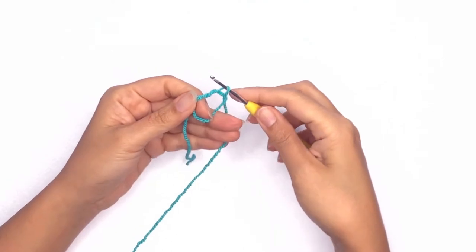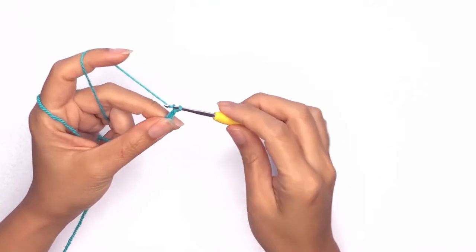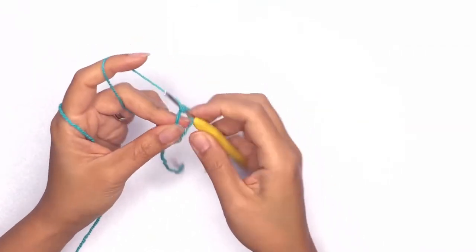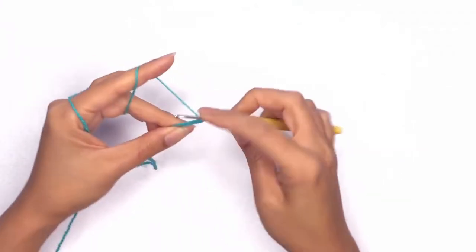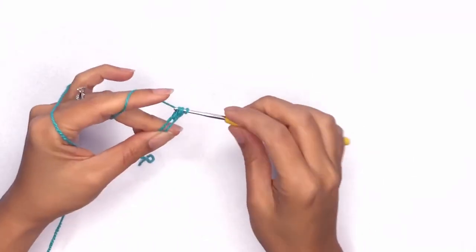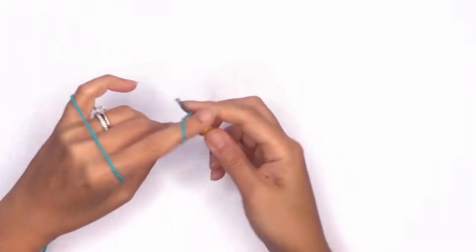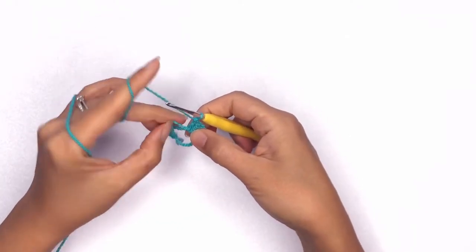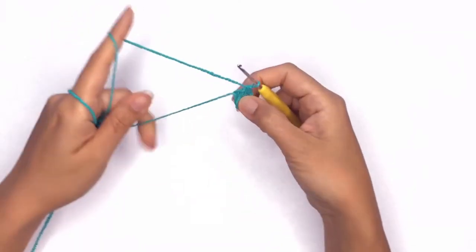Draw up a loop, pick up your working yarn, and chain one. Next we'll work up our double crochet stitches, but in this case we'll work seven double crochet stitches.